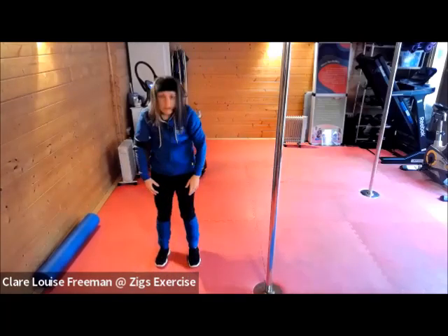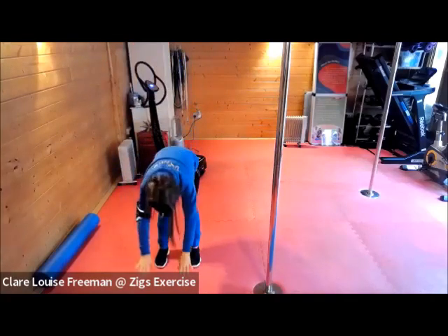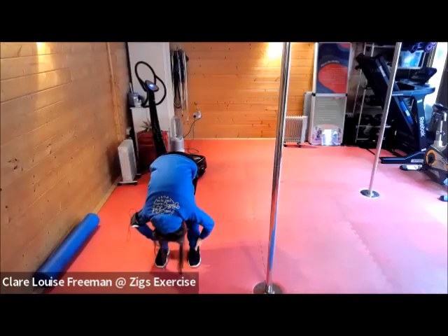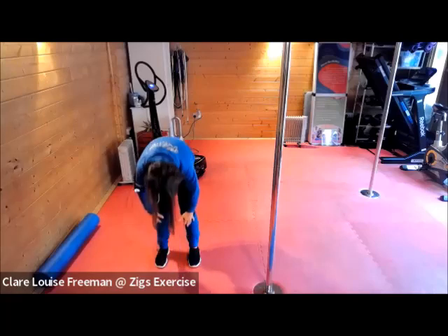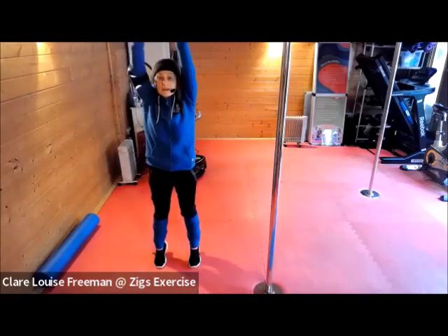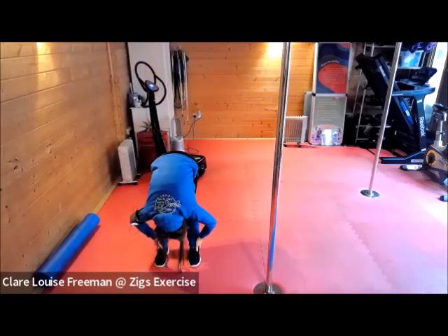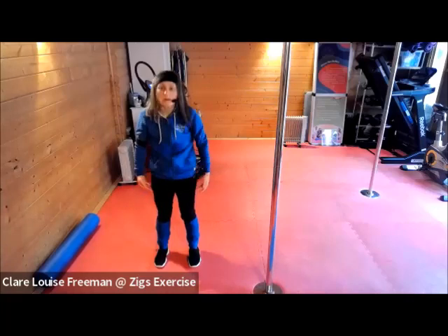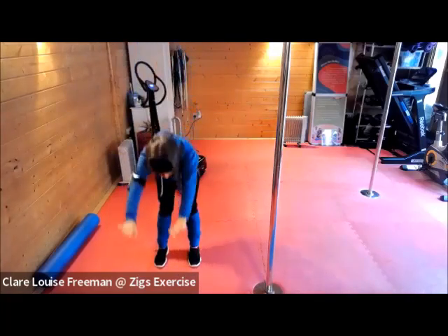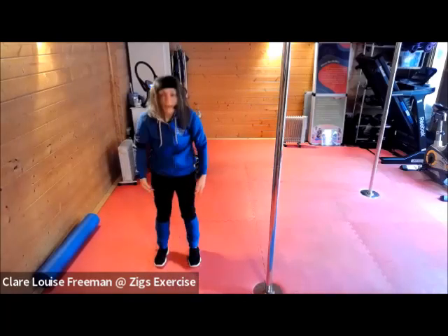Uncurling — do it again. Can you go down a little bit further now? Maybe even get hold of your ankles and a gentle pull of the upper body towards the legs. We're going to do that twice more. Last one.